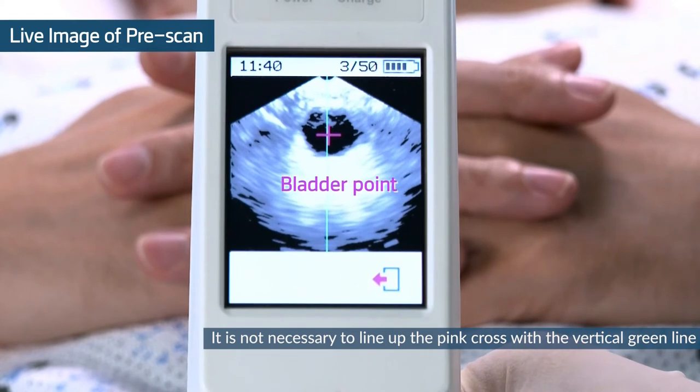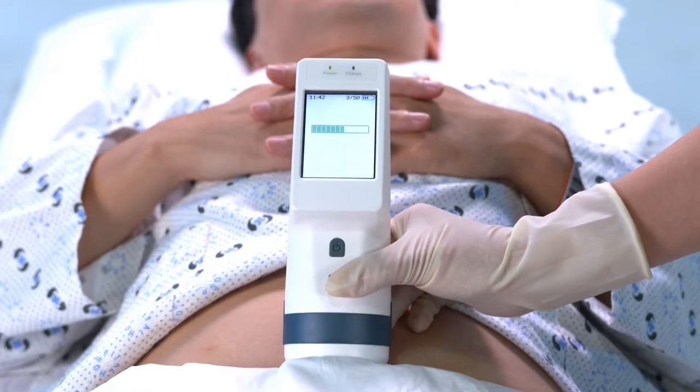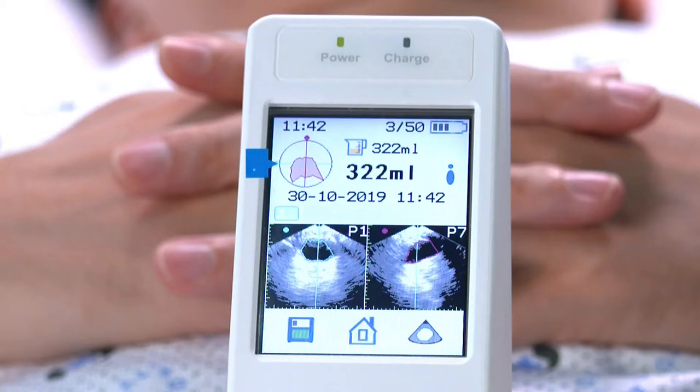Press the scan button again. Hold the probe steady until the scan is completed. After the scan, the measurement can be evaluated by the aiming information. The closer the bladder image is to the center, the better the result.